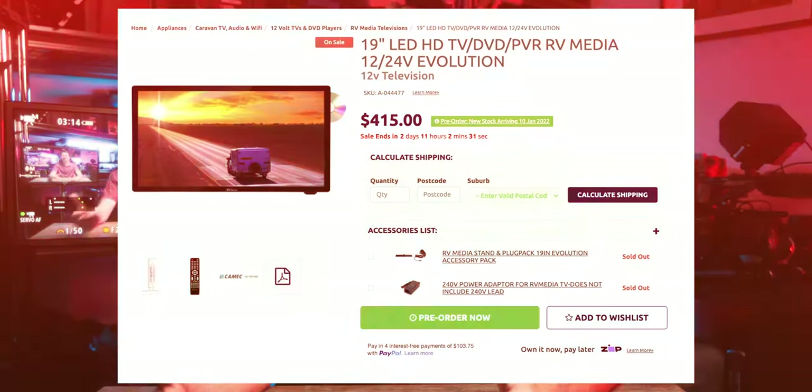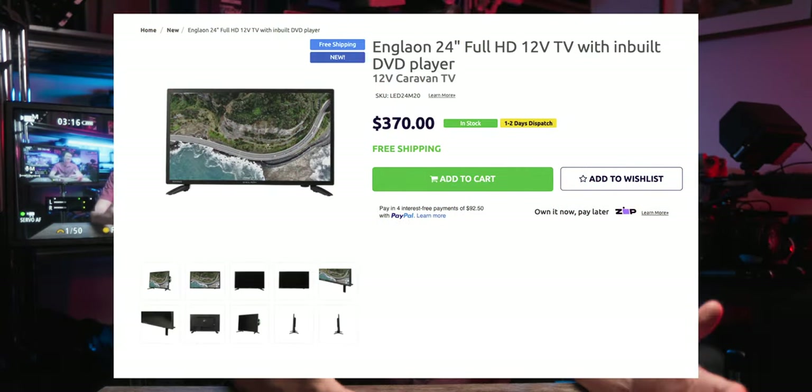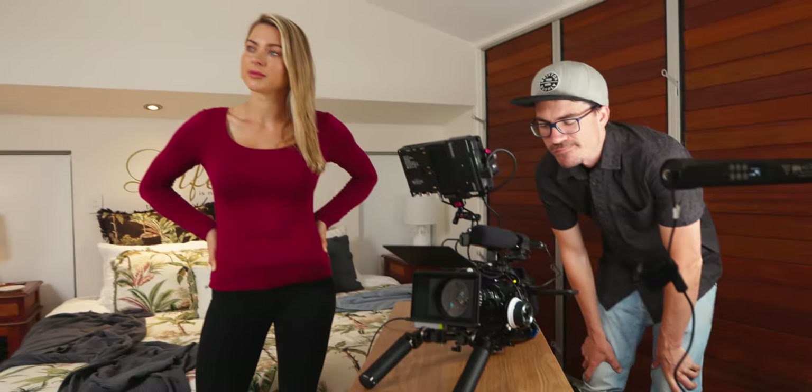Companies now make 12-volt TVs and monitors for caravans and cars, which is perfect for the batteries we use as filmmakers — 14.8-volt V-locks. Converting from 14.8 to 12 volts is actually really simple and requires no special knowledge, which makes this build basically plug-and-play once you have the right accessories.